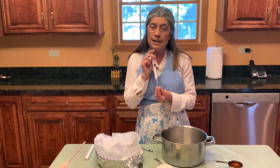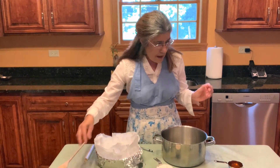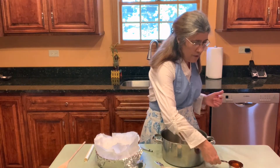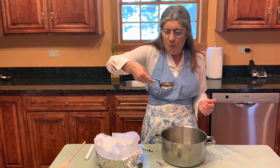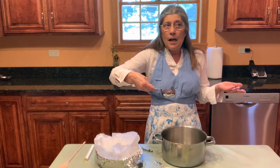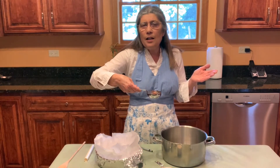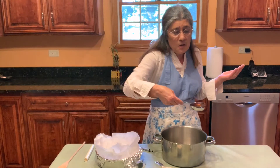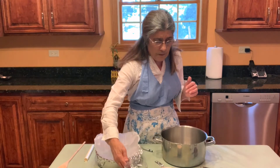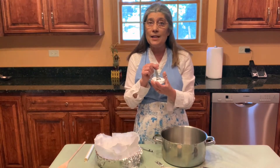You're going to need a candy thermometer because you need to bring this mixture to 300 degrees. Then you need a cup of sugar, one third cup of honey — or you can use corn syrup or molasses. Many people call it honeycomb candy so I'm going to use honey today. And a third cup of water.